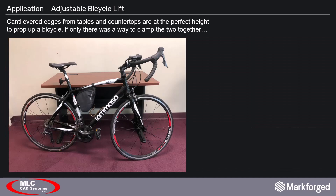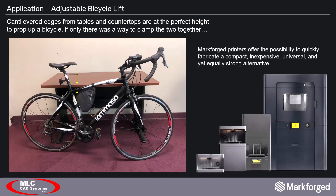This need had been floating around in my head for a while, but it wasn't until I saw my bicycle leaning up against the countertop in my kitchen that I realized how it could be pulled off. The bike frame's top horizontal tube is nearly the same height as the cantilevered edge of the countertop, so all that's needed is a part that will clamp these two together — and this is where Markforge comes in.